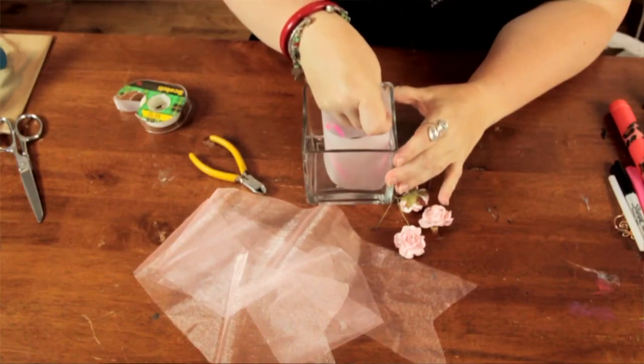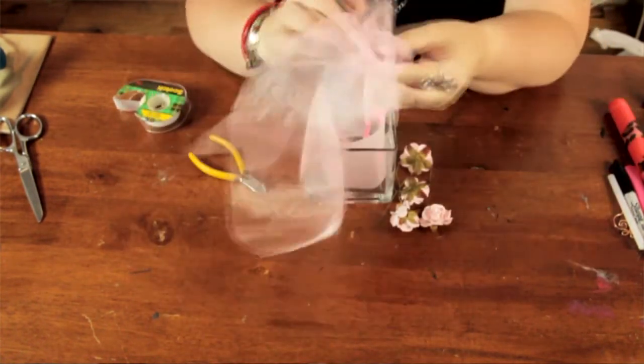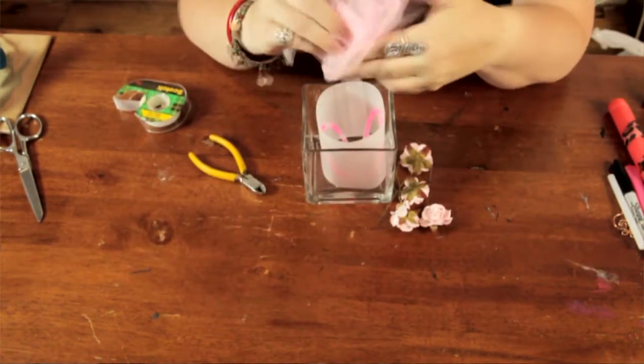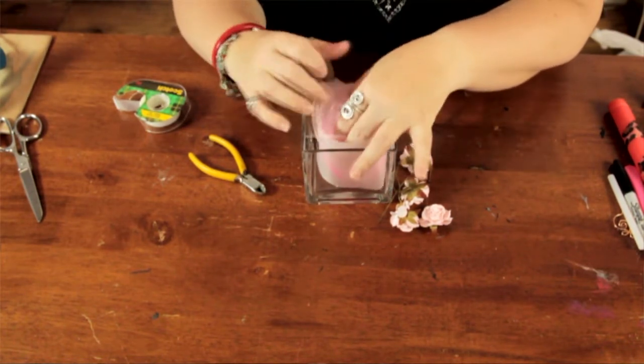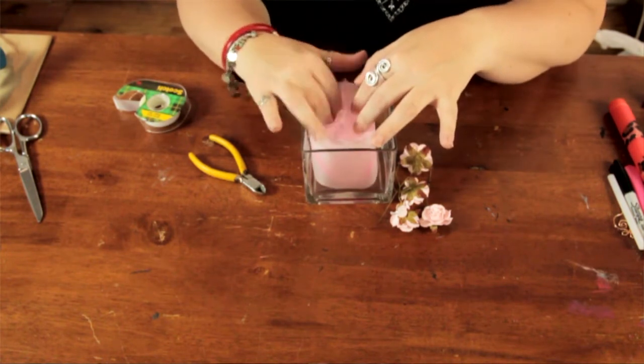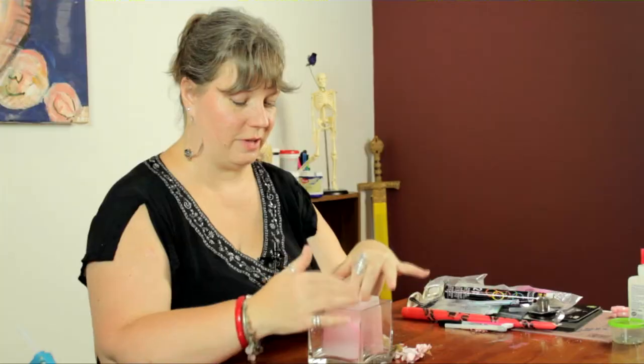To continue with the pink theme, I'm going to take some of this organza taffeta ribbon and just kind of crumple it up and place it inside the cylinder to give a nice soft effect and hide the glow sticks from the top. But you'll still see them glowing through the side of the vellum.